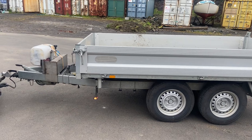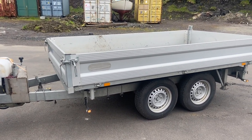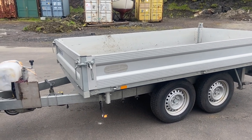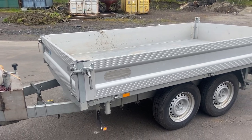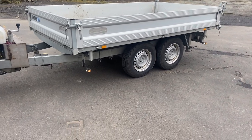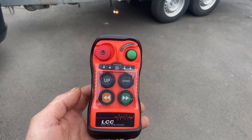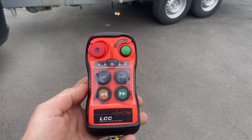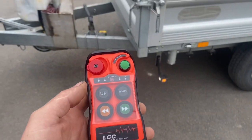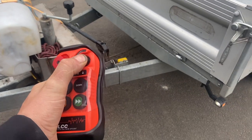I just wanted to show you that this is a multi-purpose remote — you can use it on every kind of machine, car, trailer, or whatever. It looks like this and you can get it with fewer or more functions. And this actually is working very good.